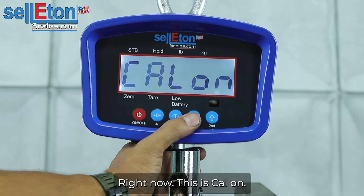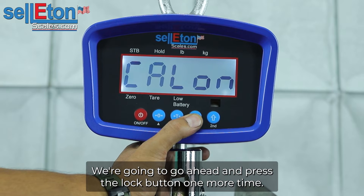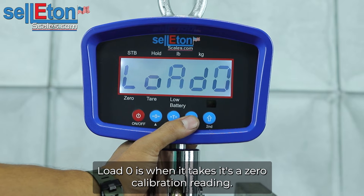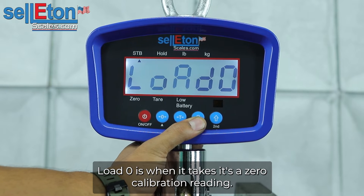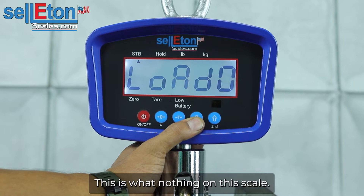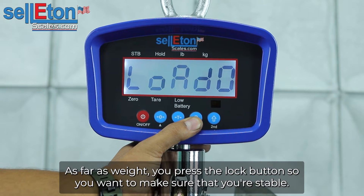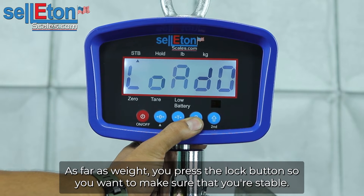Right now it says Cal on. We're going to go ahead and press the lock button one more time. Load zero — that's when it takes its zero calibration reading. This is with nothing on the scale. You want to make sure there's nothing on it as far as weight. You're going to press the lock button.